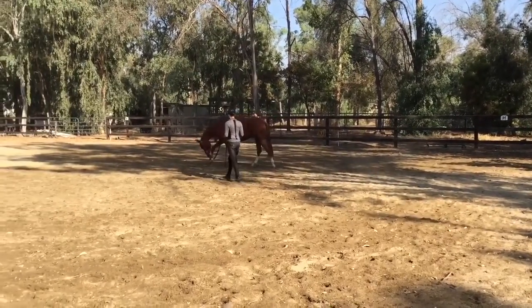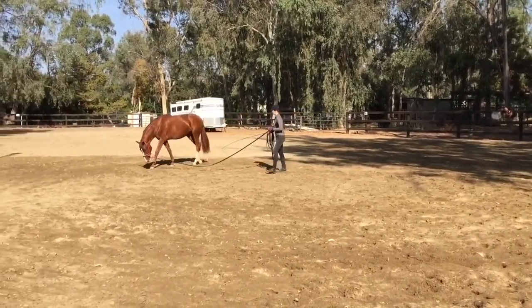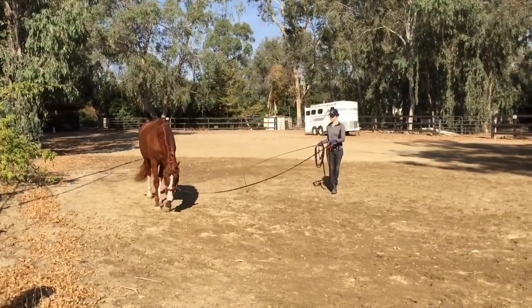That's coming into a good walk there when the horse starts to relax a little more. Same thing here, just wants to curl a little bit behind — but not any big deal. Just keep trying to release that all the time, and pretty soon that will heal itself.